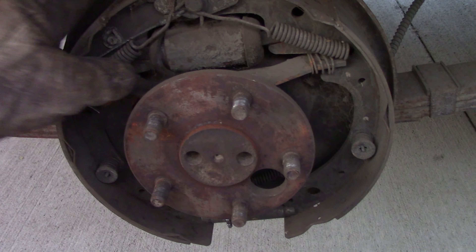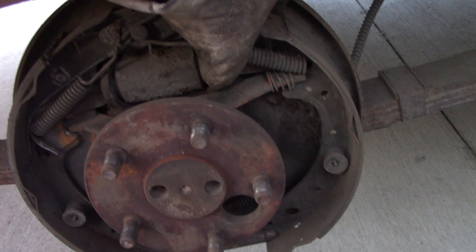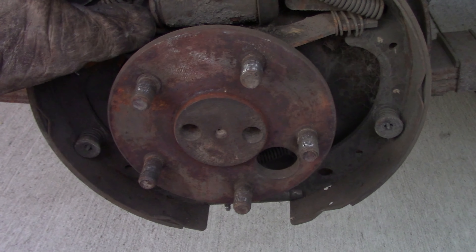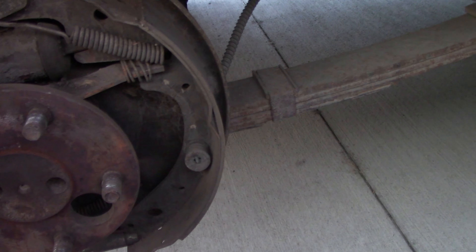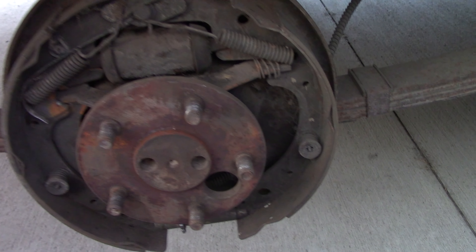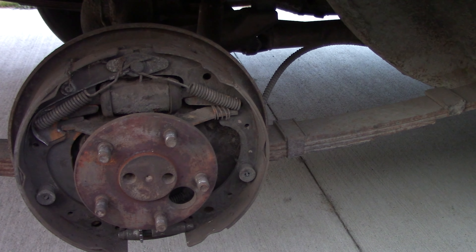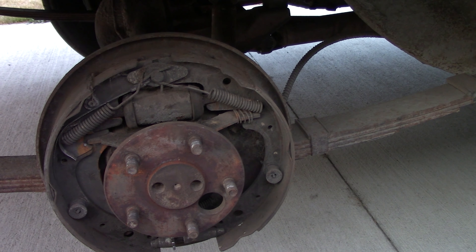The shoes still look okay. We want to peel these back and see if — the wheel cylinder cups look dry, no fluid coming out of those cups when I peel them back. That could be promising. So let's continue; we'll adjust this up, see if this wheel and tire fits, and go from there.